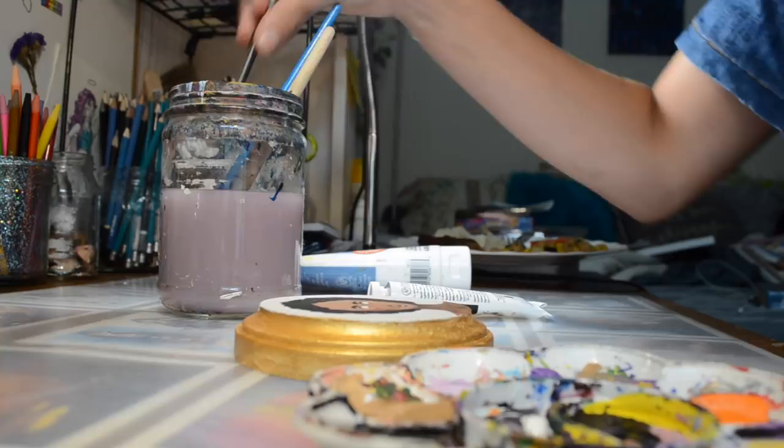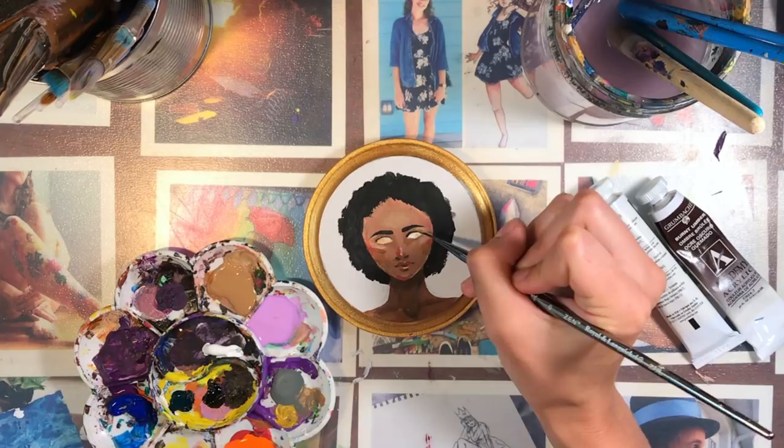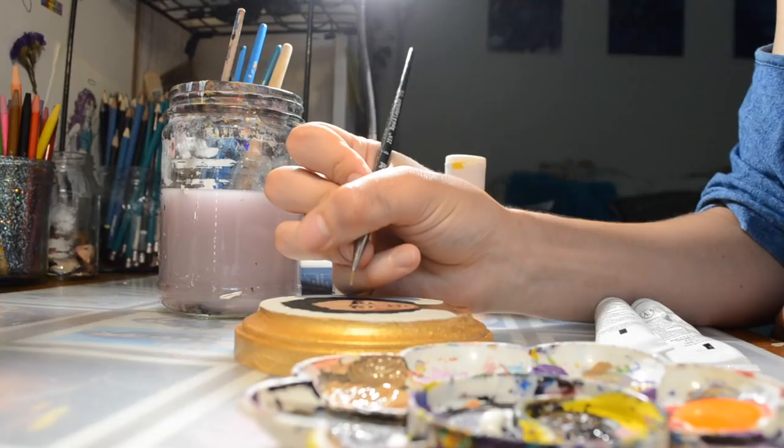I'm adding some brown to the eyes because eyes are never completely white. The highlights are the whitest part of the eye, so I try to make my eyes usually an off-white color, and then I also make it darker up near the lid line because there's a shadow right there.